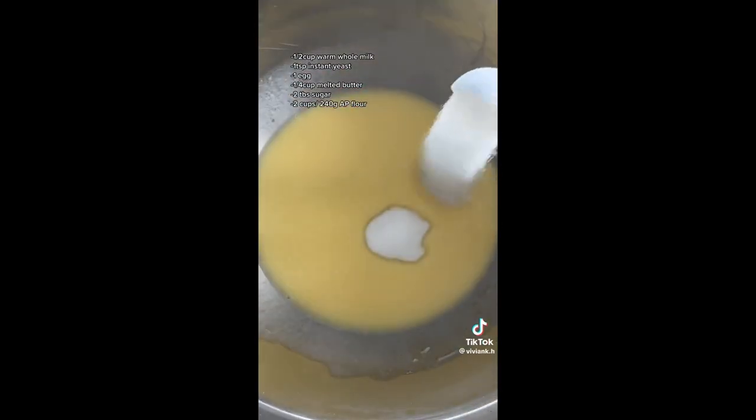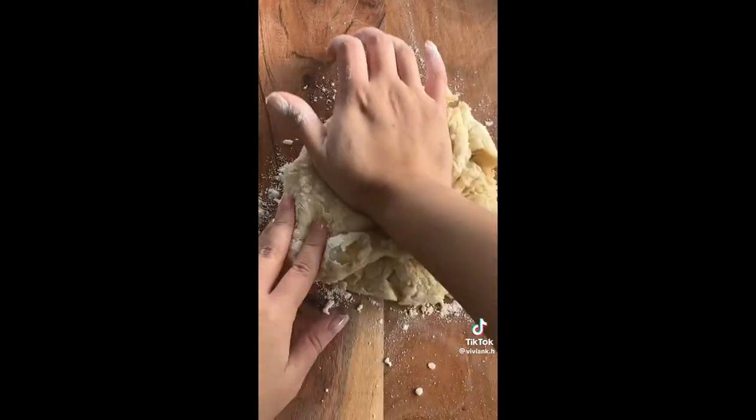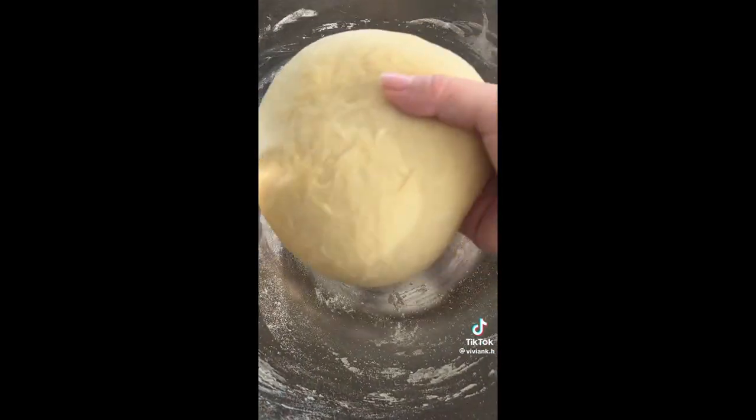Mix together all the ingredients for your dough until you get a rough ball shape, then turn it out onto a surface and knead it. If you have a stand mixer this is going to be a lot easier, but I want to show that you can do it by hand. It takes about 15 minutes of kneading, but it is possible.